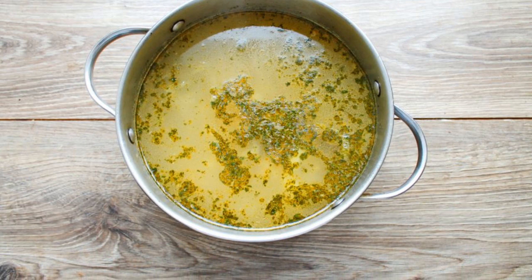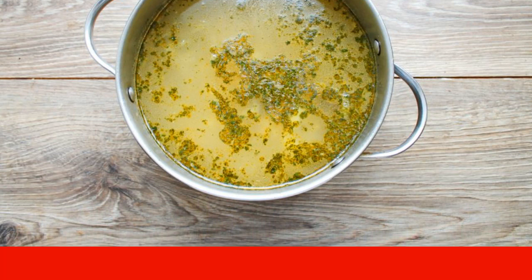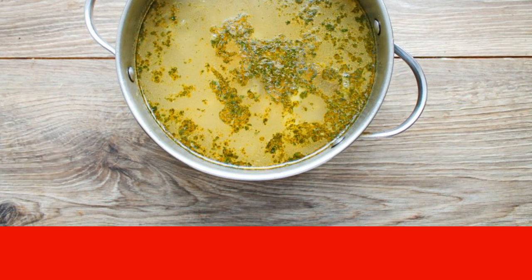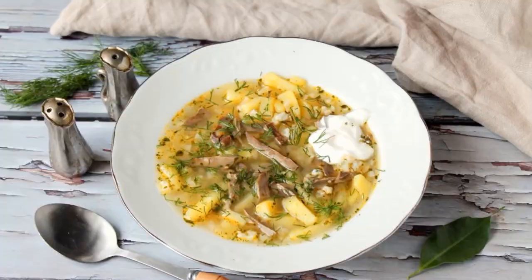Stir and let boil for 3 minutes. Bring the taste with brine and sugar. Wait for boiling and remove from heat. Add the herbs to the pickle and let the soup brew for 30 minutes. Enjoy your meal.